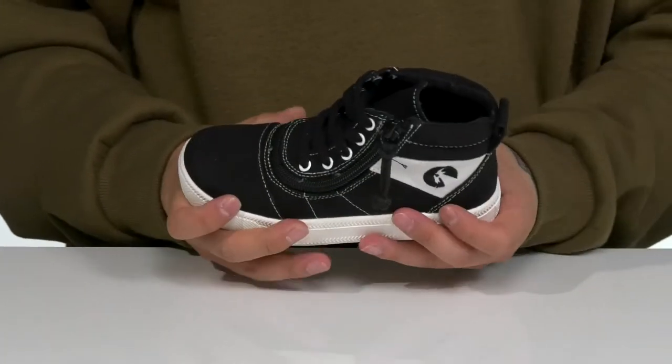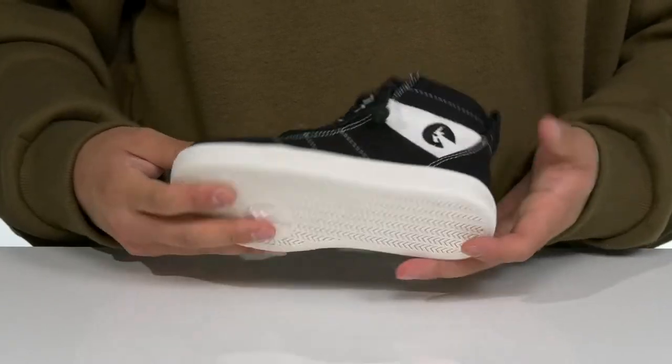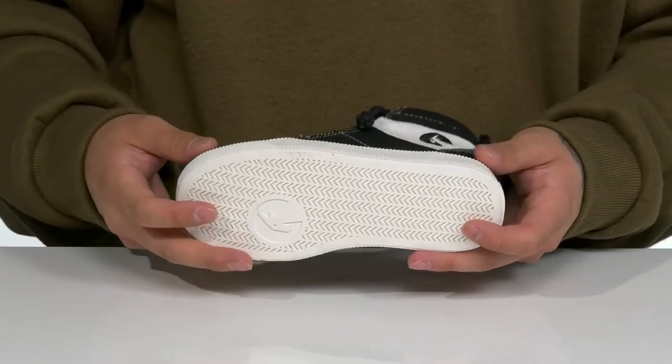The midsole itself is vulcanized and has a sturdy and flexible design, and sits on top of a textured synthetic outsole to keep them stable.